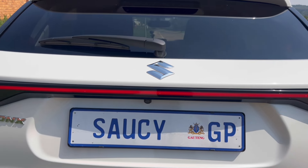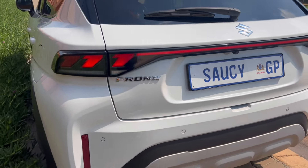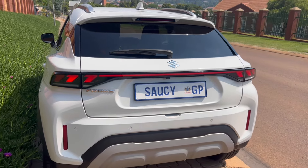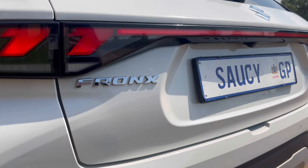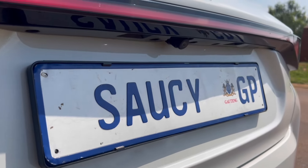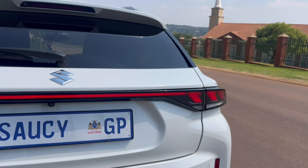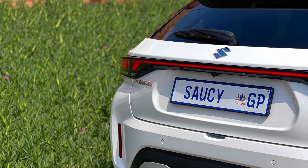The claimed fuel consumption is 5.5 litres per 100 kilometres on the five-speed manual, and we've been averaging 6.2 litres per 100 kilometres, which is not bad at all.